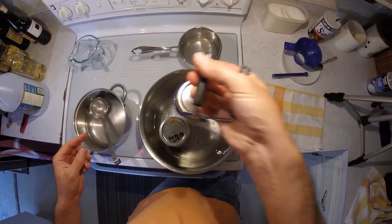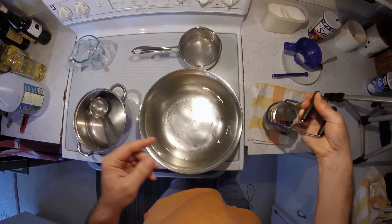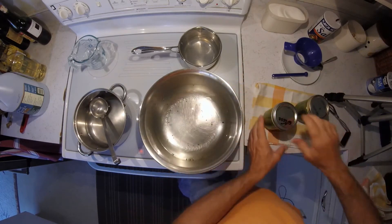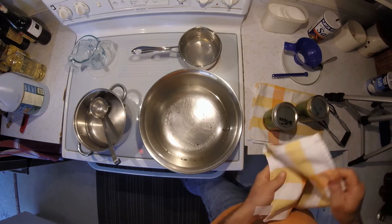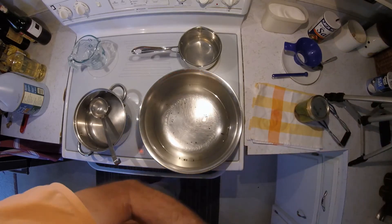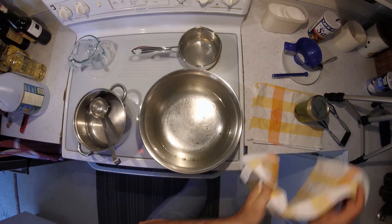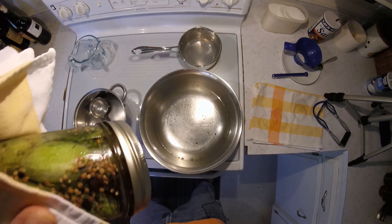That concludes how to make my mom's pickles — or let's say, a classic German dill pickle. I hope you enjoyed this episode, and I would be happy if you subscribed if you haven't already. I'll be back with more cool recipes.